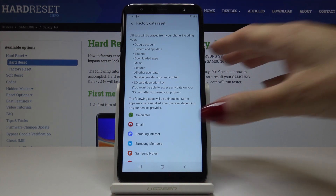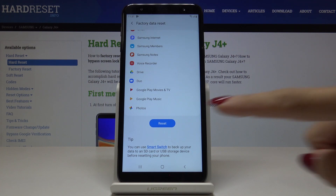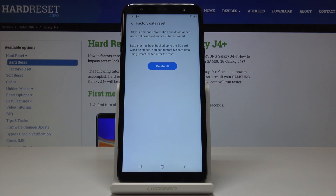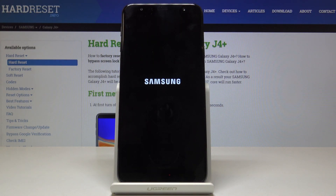You can also see which applications will be uninstalled. If you truly want to reset your phone, click on Reset, then confirm that you would like to delete all personal information and downloaded apps, and click on Delete All. Now just be patient until it's fully done.